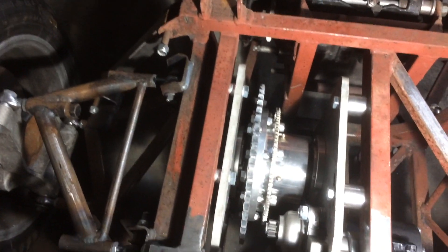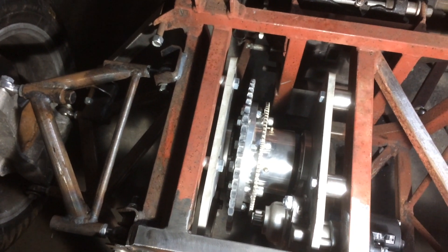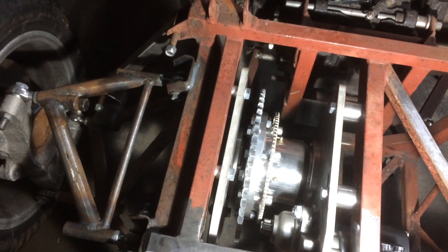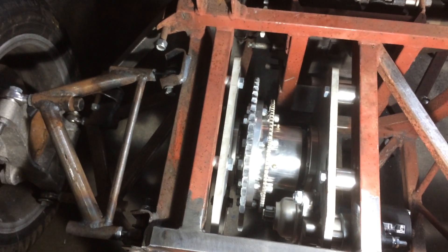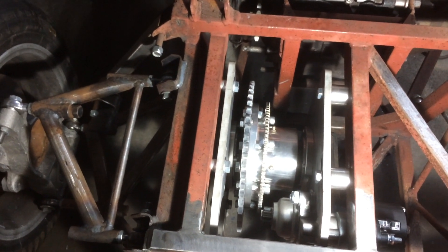Tomorrow I shall go and cut a chain to length, then think about starting on the drive shafts. I've got a couple of brand new Sierra drive shafts that I can cut to length and weld, and I've got the 100mm Lobro CV joints as well.